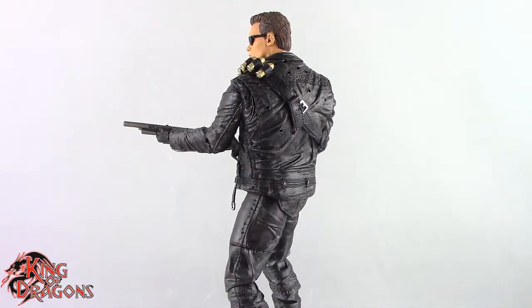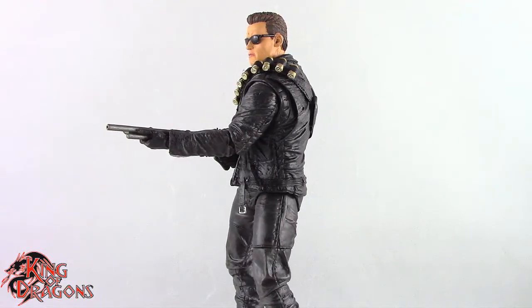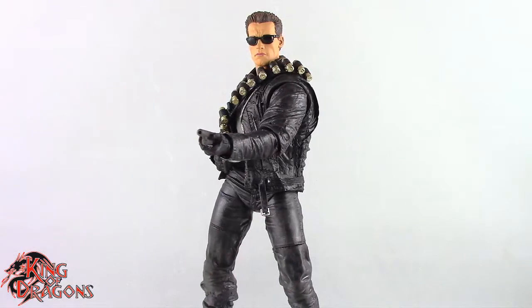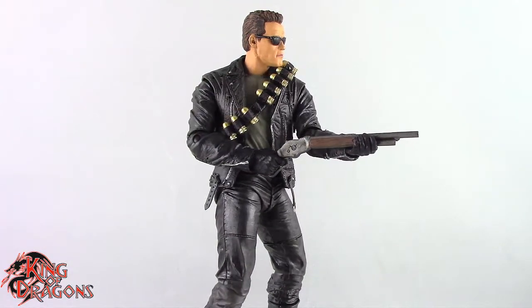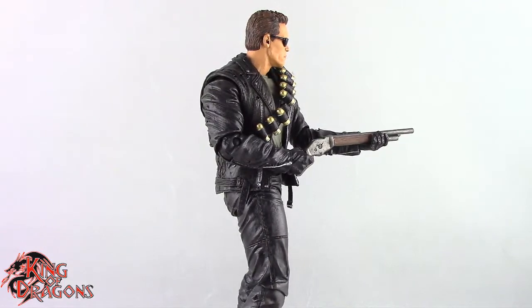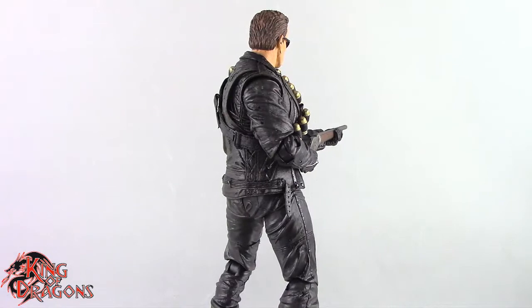With that being said, I'm King of Dragons 5000. Don't forget to like this video, leave a comment, and subscribe to my channel. Go check out all my other action figure reviews as well as all my other NECA videos — hopefully you find them informative. If there's a figure you'd like to see me review, let me know in the comments and if it's in my collection I'll definitely have a look at it. Check out my Instagram for new and exciting action figure photos, and ring that bell to be notified every time I upload.